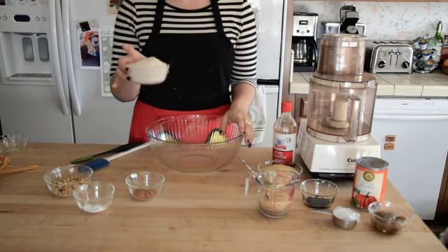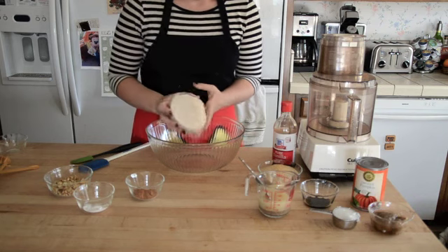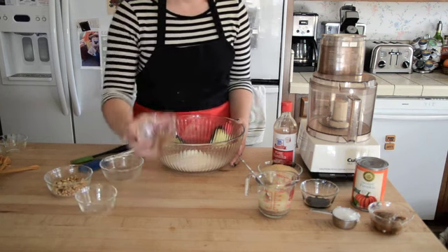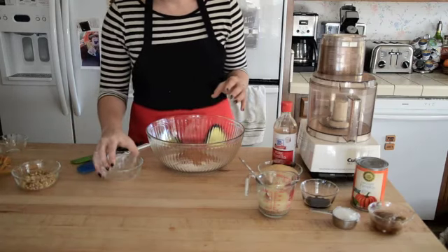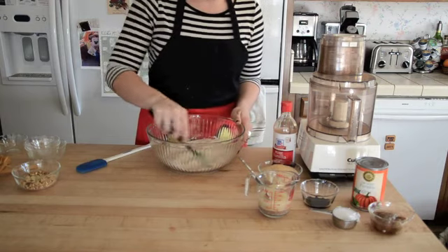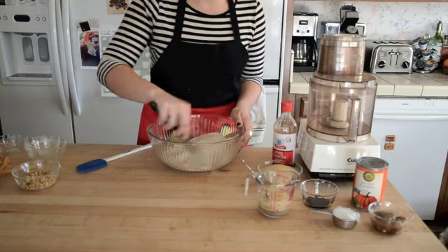You'll be able to find the measurements for everything on my site veganyackattack.com — I'll have the link in the description below. So here's the whole wheat flour, baking soda and salt, and then the pumpkin pie spice. We're going to save the walnuts until later. Just toss it together and stir. Ideally you would sift it, but really it doesn't matter a whole lot. Just combine all the ingredients evenly so we have it prepped for when we're ready with the wet mixture to add it in.